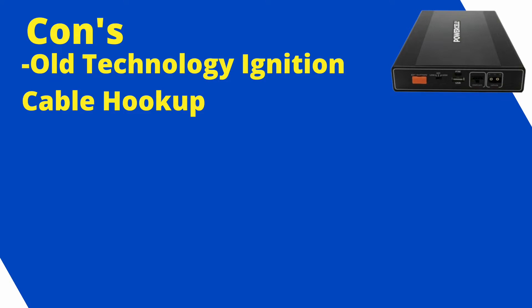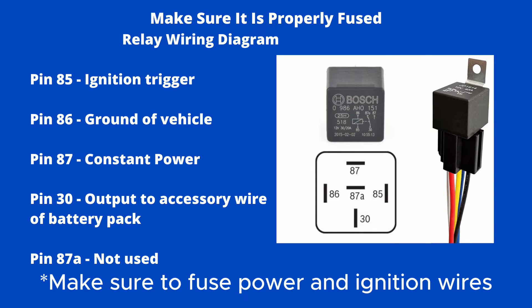One negative: it doesn't have the separate ignition input. For me as an installer, that matters — typically you would need to add a relay. I promised to show that, so here's the diagram showing how to hook up that relay for the Mini and PowerCell 8 if needed on a newer vehicle.